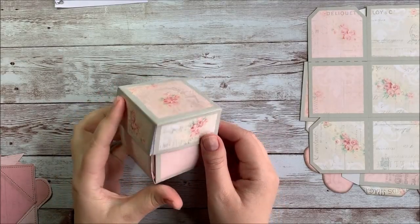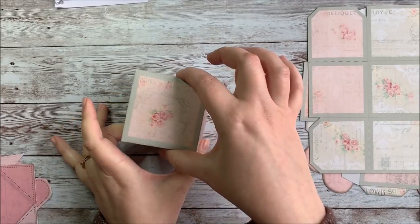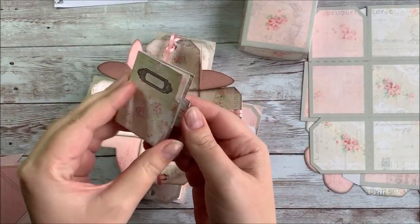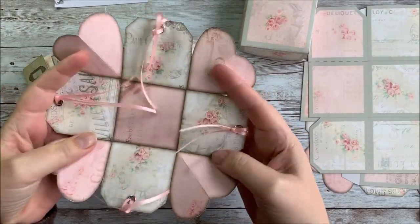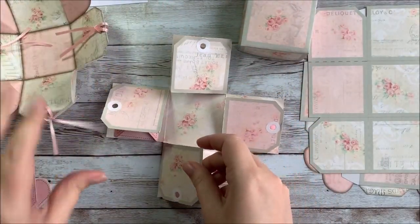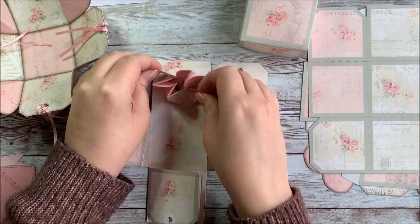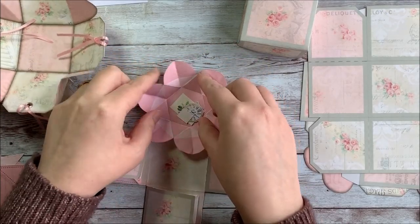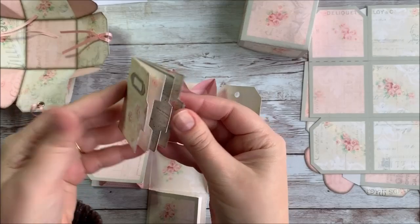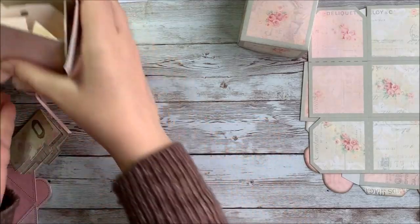Hey everyone, it's Stephanie from My Porch Prints and today I'm going to do a tutorial on how to make this explosion ephemera box. This is a really fun printable kit from my Etsy shop and it comes with this little mini journal and then this little inner box, and these pieces can be cut out and used as tags for other crafting projects. This is the outer box and it has more tags, and inside here it's also got little envelopes filled with tiny ephemera that you can use to decorate your journal. So we're going to be crafting this box today and let's go ahead and get started.